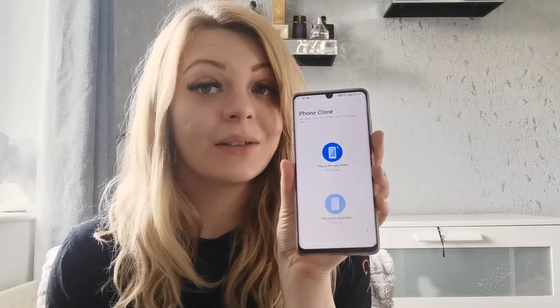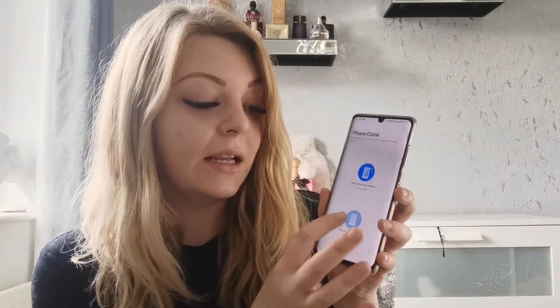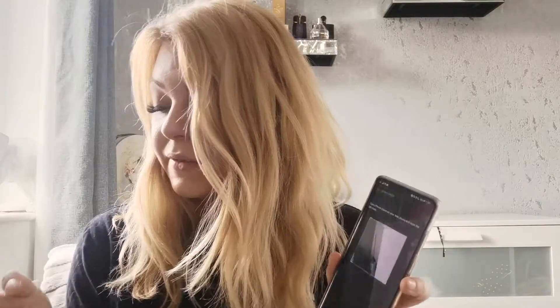Now if a customer has already set their phone up and they still want to transfer some data, that's not a problem — we can still do that. So what you need to do is download PhoneClone on both devices and open them up at the same time. So if I open up PhoneClone on my old device and I also open PhoneClone on my new device, the app will ask which one's your old one and which one is your new one.